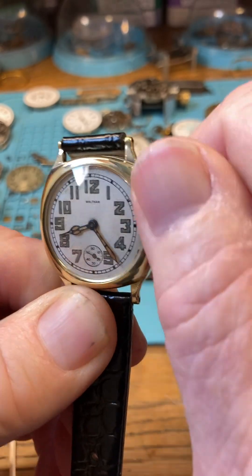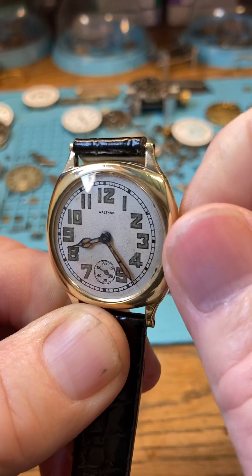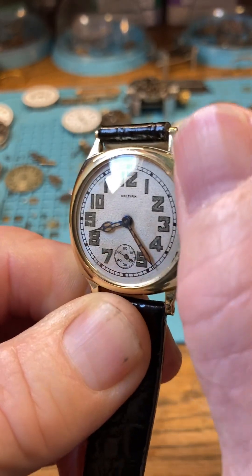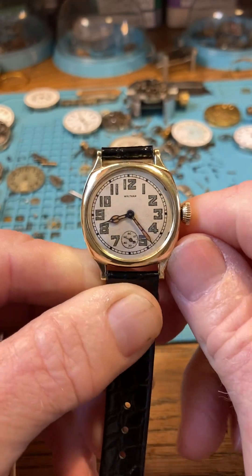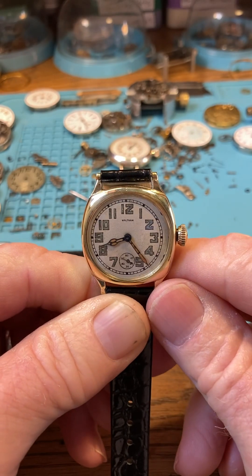Wind in one direction — push it on the crown as you do it. You can hear the gears. When it's tight and you can't wind anymore, you'll know it — you're not going to break it. Don't worry about overwinding; you can wind as many times as you want during the day. There we have it, fully wound.